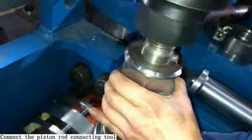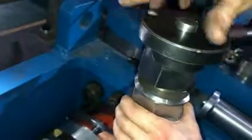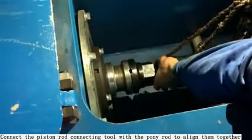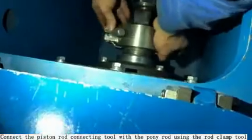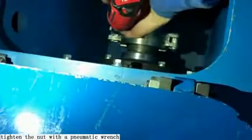Piston installation: Connect the piston rod connecting tool with the front part of the two-piece piston rod. Then connect the piston rod connecting tool with the pony rod to align them together. Connect the piston rod connecting tool with the pony rod using the rod clamp tool, and tighten the knot with a pneumatic wrench.